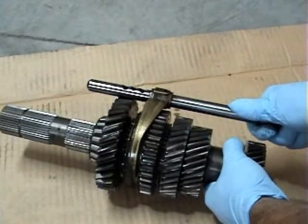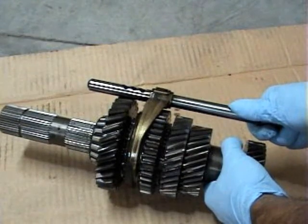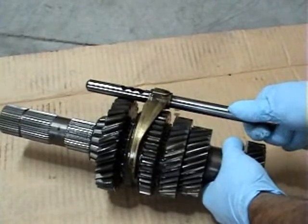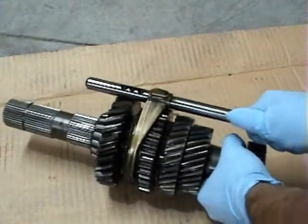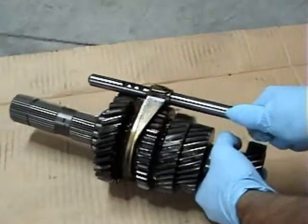Have you ever had your transmission not able to go into first gear or second gear, or it was really difficult to go into first or second? Well, this is what happens. This is the part that actually locks up. This is the one-two shift collar. If you look, I'm trying to slide it forward and backward here — it's not happening.